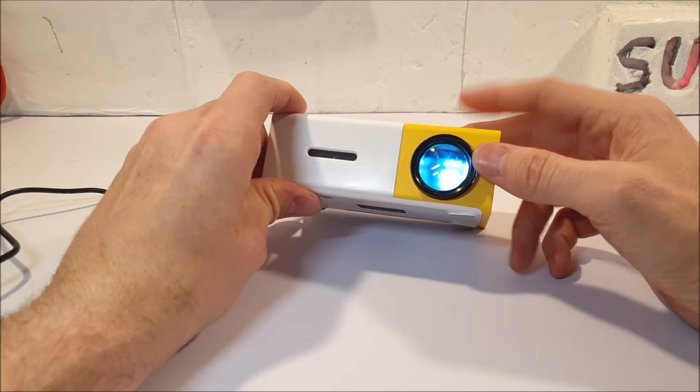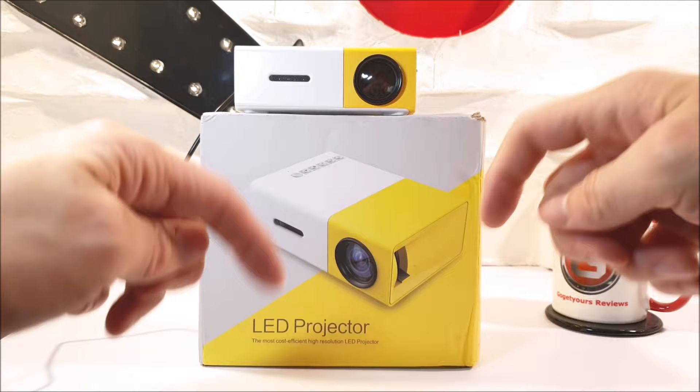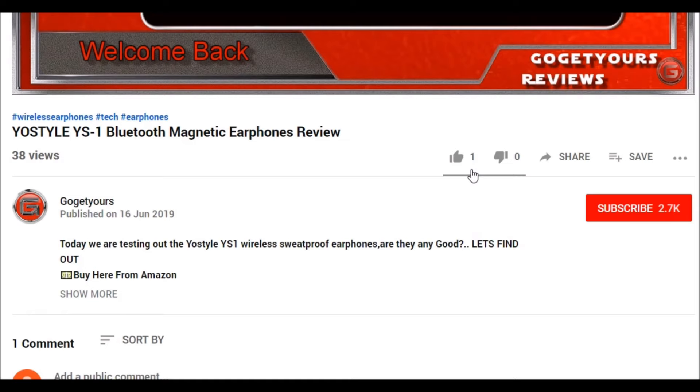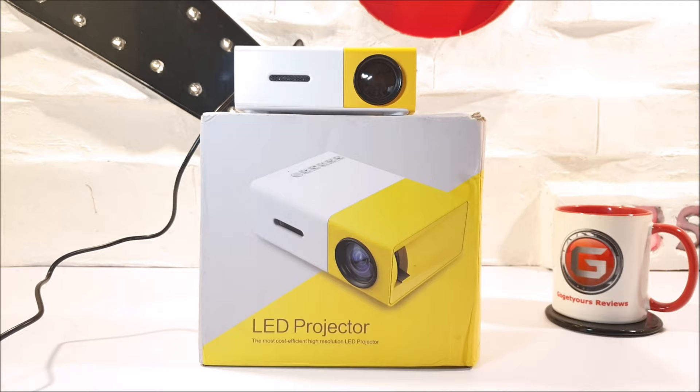Just in case, I have left the link for this movie projector in the video description down below — you can go ahead and check that out right now. Please go ahead and share this video wherever possible, smash that like button, subscribe, and make sure you hit that bell notification option so you guys stay updated on all my new uploads. I'll see you guys over on my new video coming real soon. Stay tuned for that, and thanks for watching.